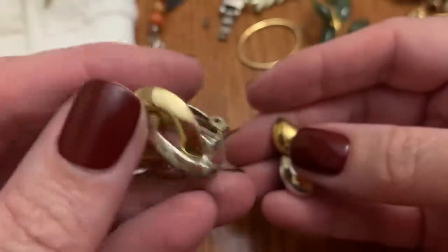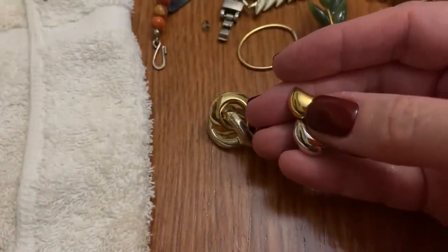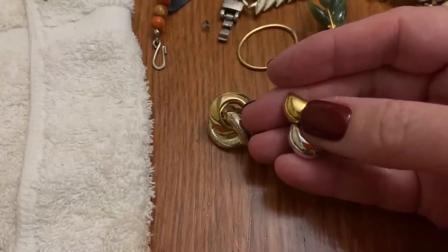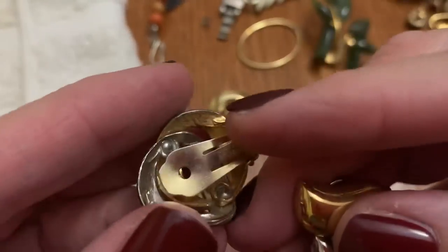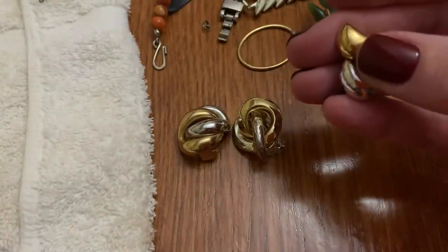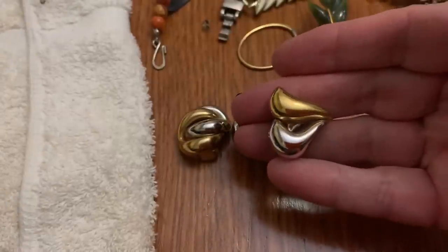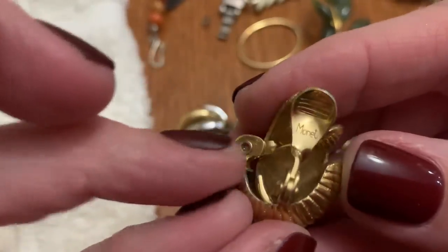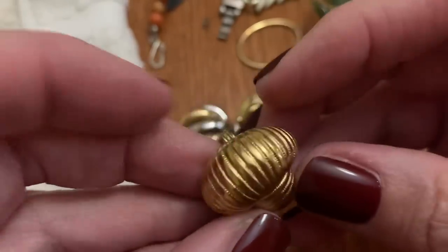Oh, that's Erwin Pearl. Okay, let's keep looking. Where are you, other one? No. Oh — that's the other. That's not even the other. That's Napier. These are so similar, it's kind of weird. So I guess we don't have the other one — that's a shame. These are Monet — I can see some wear on them, but they are cool.